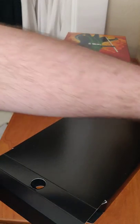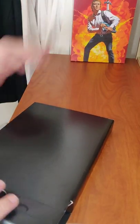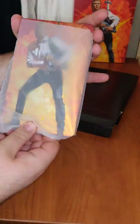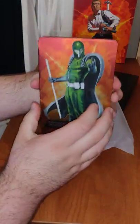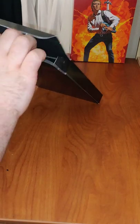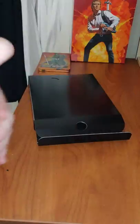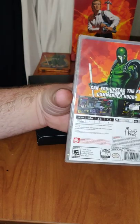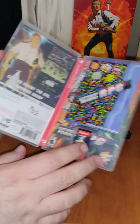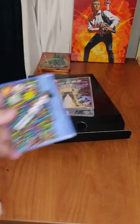Let's open up the middle part. First up we have the cassette soundtrack. We have the steel book case for the game — actually really nice. Let's go inside. We have the game, the reversible cover, and a little manual.